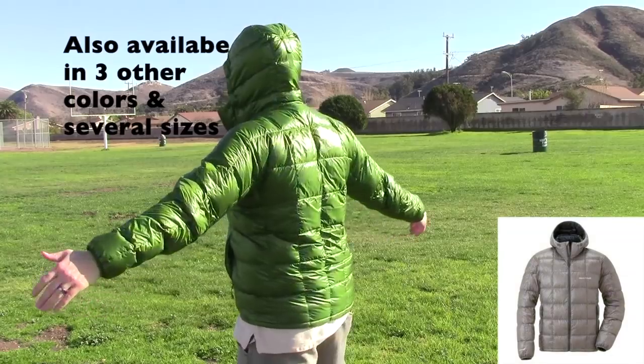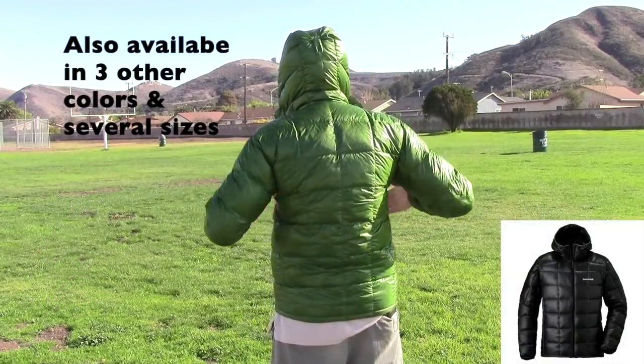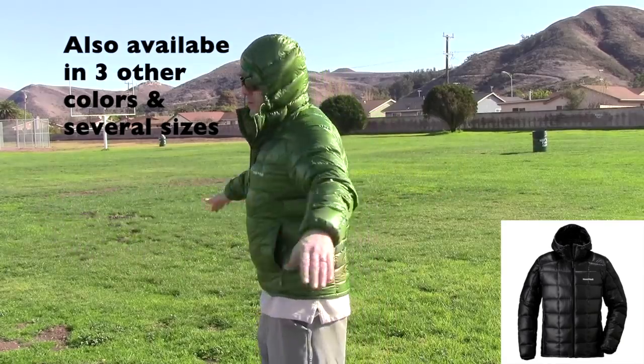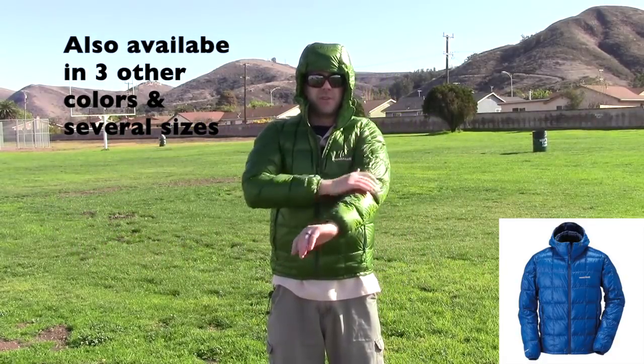I'll put the hood on and give you a once-around so you can see the backside of it. Really, really nice — it's almost like tailor-made. When you pull out your arms, you don't have those wing-like gaps; it fits really, really well. The only thing I wish it had was thumb holes, but it doesn't have those — that's okay though, it has everything else.